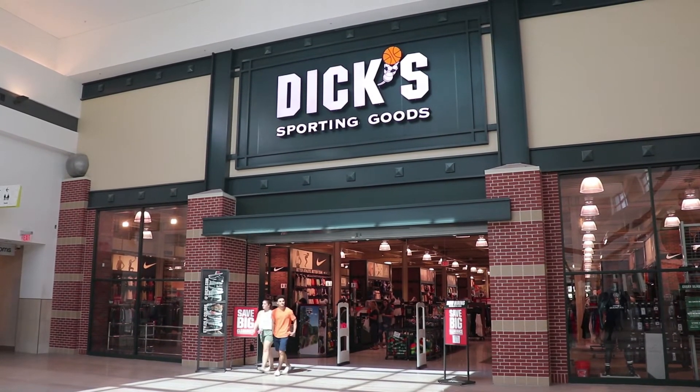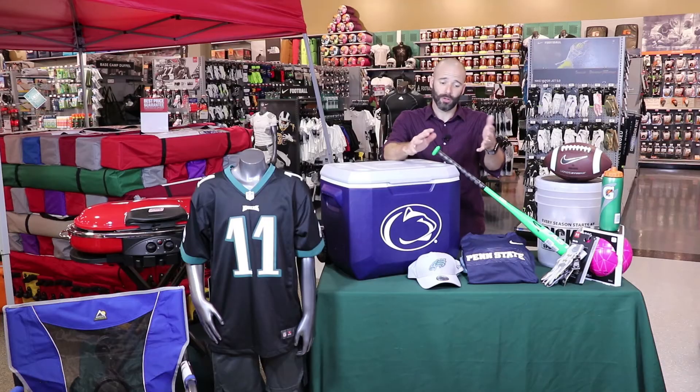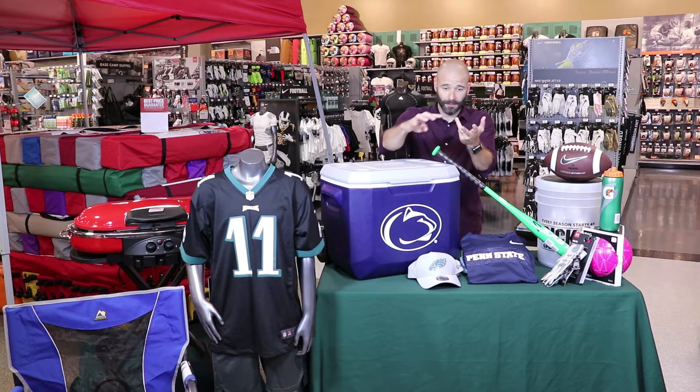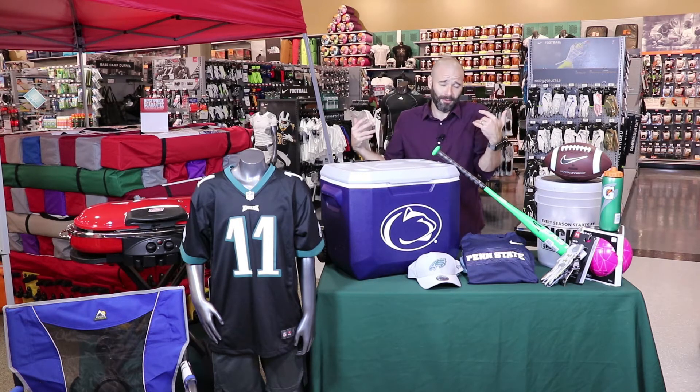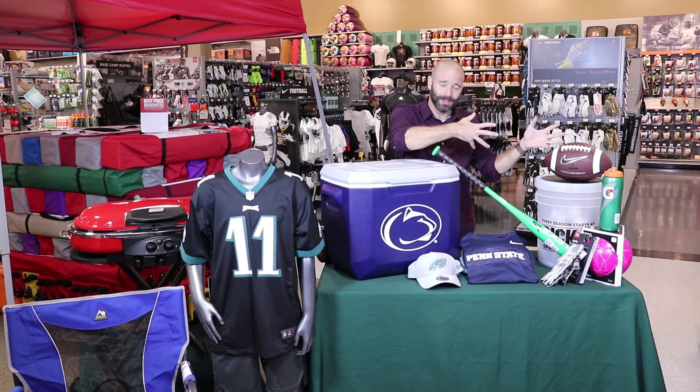That's kind of what I'm all about. You want to start from the ground up — that's why I like to do it. So start with the cleats. What kind of cleats do they need? Soccer cleats are different than football cleats or different than baseball cleats. So get new shoes. Plus, your kids — they grow. They can't use the stuff from last year.